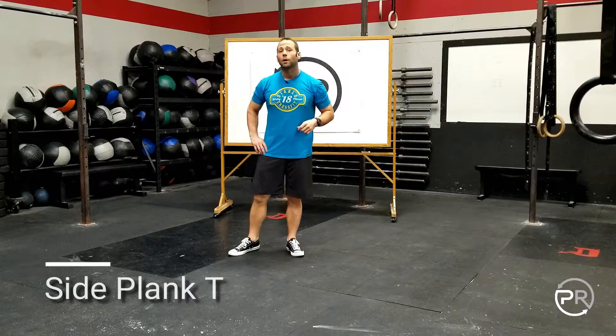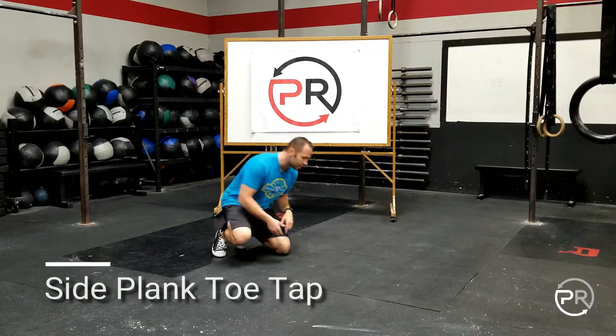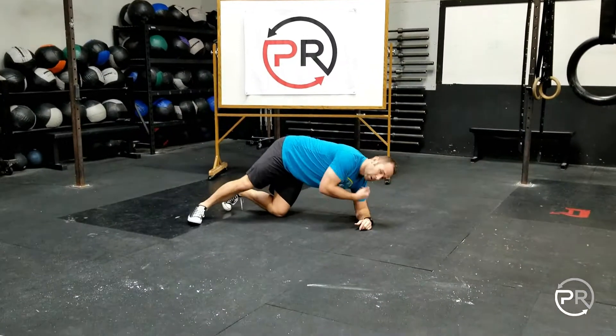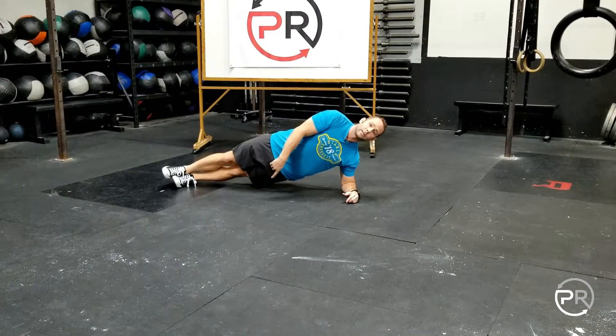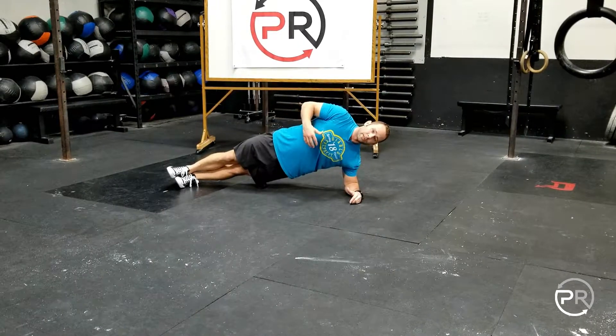We're going to go over the side plank toe tap. Starting off, we want to begin the side plank in a nice organized position — laying down, elbow underneath the shoulder. We're going to start off by going to the bottom foot, keeping the hips in line with the shoulders.